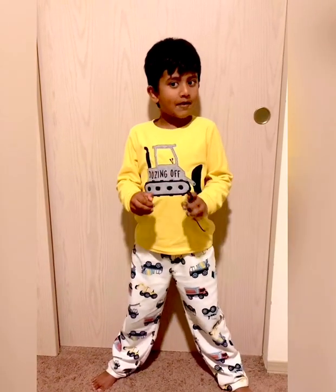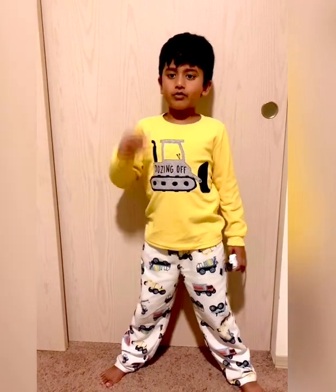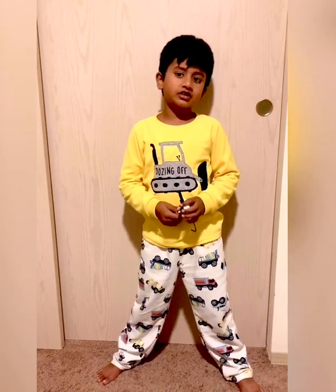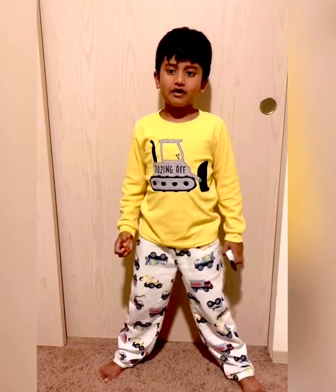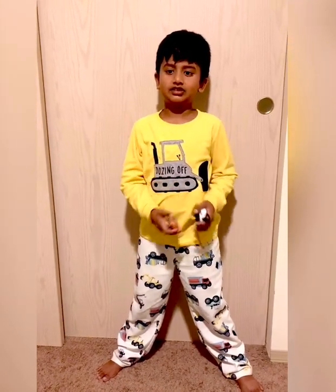So we're done with the match tonight! Subscribe for more videos and check out my other videos. I'll catch you later, bye bye! Subscribe and hit the like button!